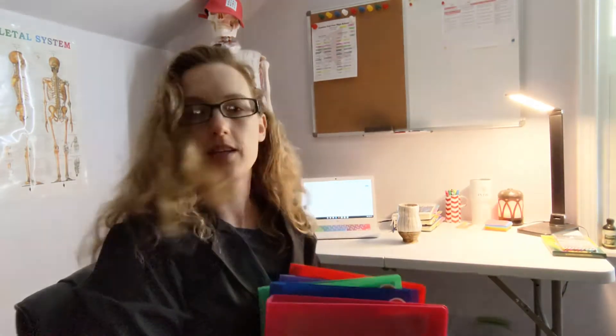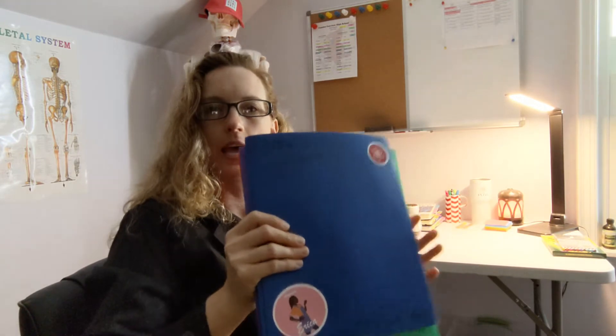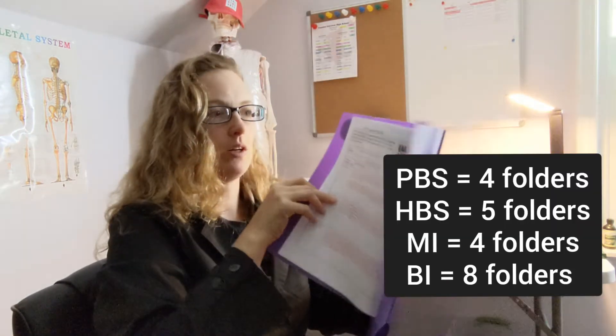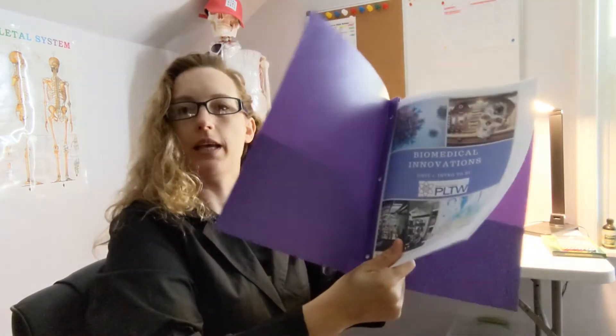The first choice you're going to need to make this year is whether you would rather use a binder. If you're going to use a binder, you can put everything in it, and it needs to be at least one and a half inches thick so there's room for everything. The other option is to use folders — if you go that route, the number of folders you need depends on the class. Get something durable and make sure it has the three prongs so you can three-hole punch and place your materials into your folder.